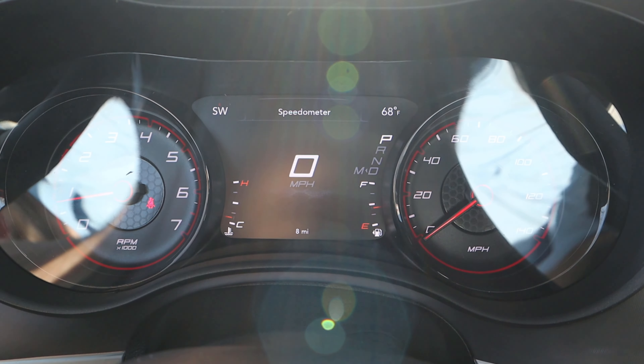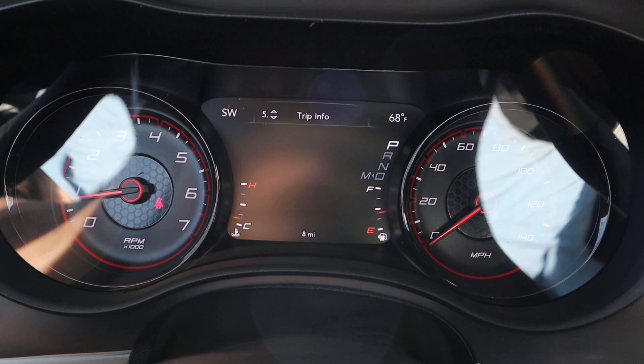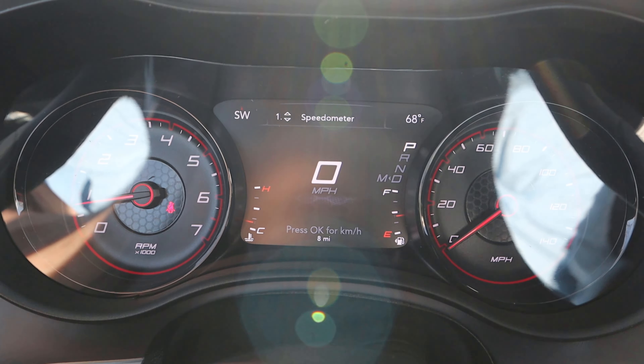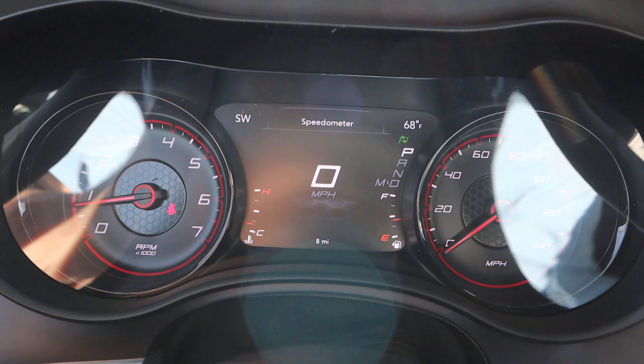Here's our steering wheel. Notice we've got padding at the top and at the bottom, and it's perforated on the side so you get a better grip. We've got cruise control here, and then notice paddle shifters and radio controls just underneath. Controls for the center stack, voice command, and phone controls as well. Turn signal and windshield wiper stalk.